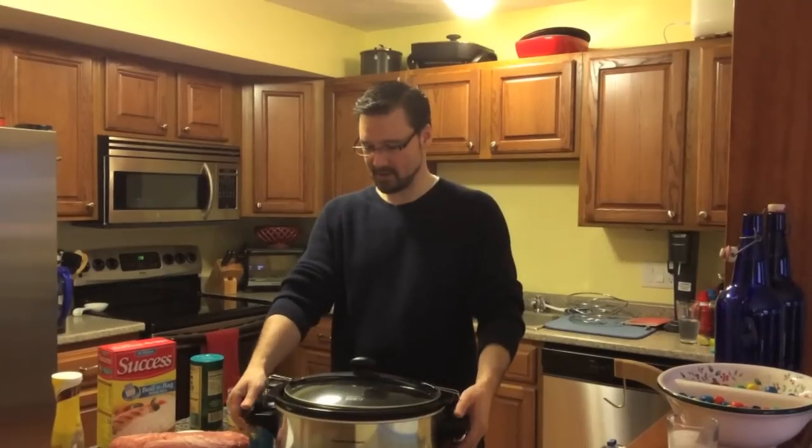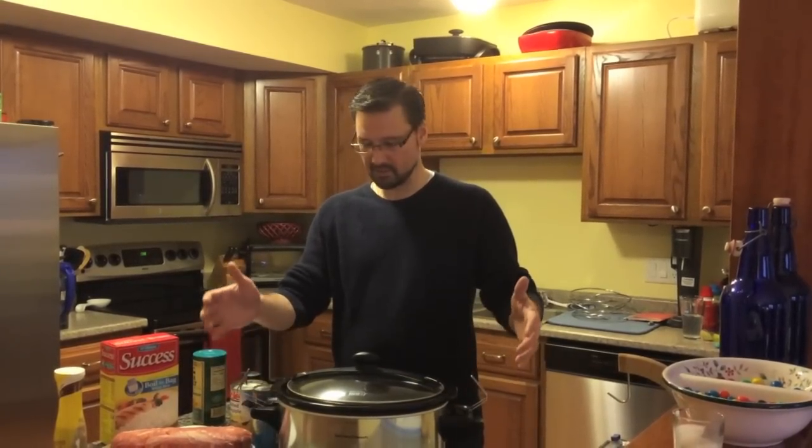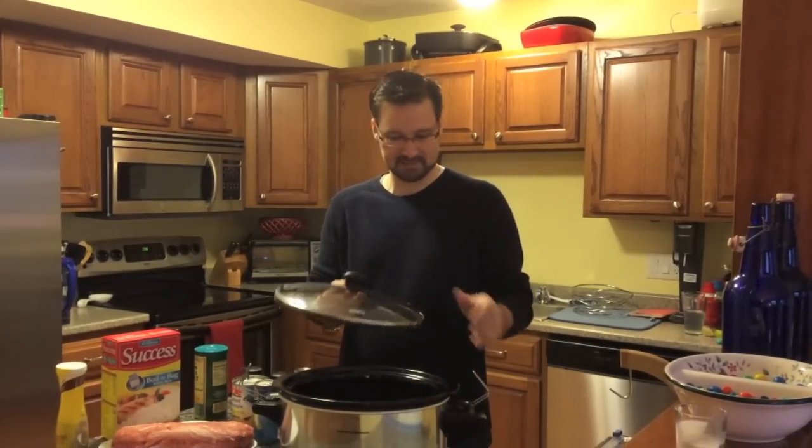So what we're going to do is use our old friend, the crock pot. If you don't have one, you should get one. You can get them pretty much anywhere — any department store, Walmart — you can get them for like 20 bucks these days.